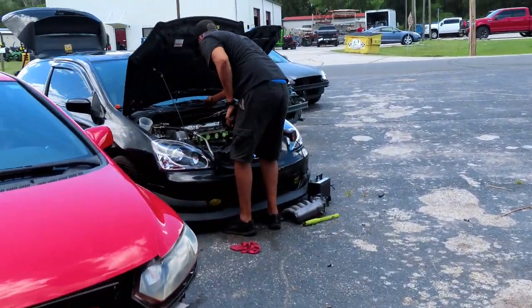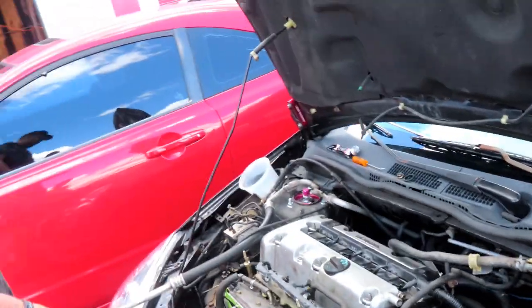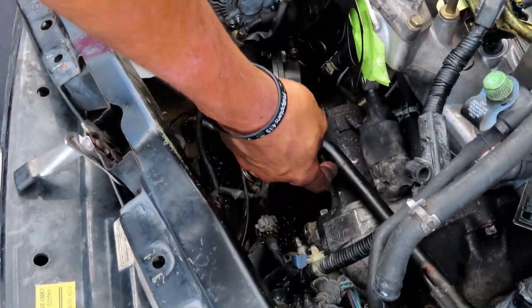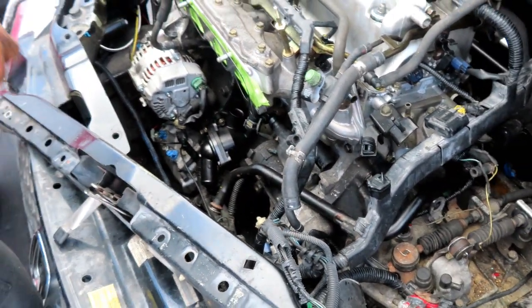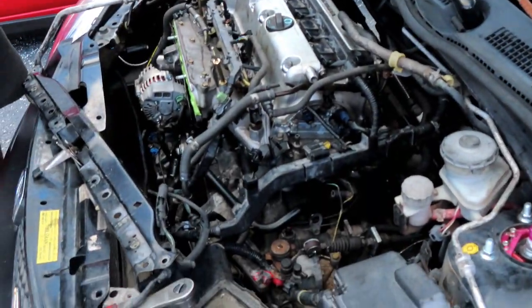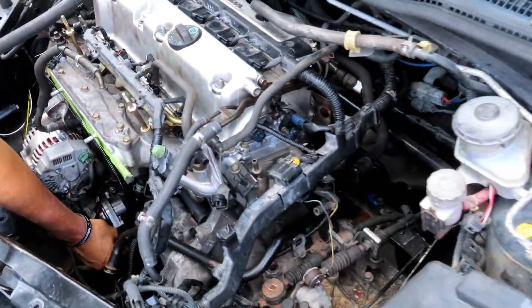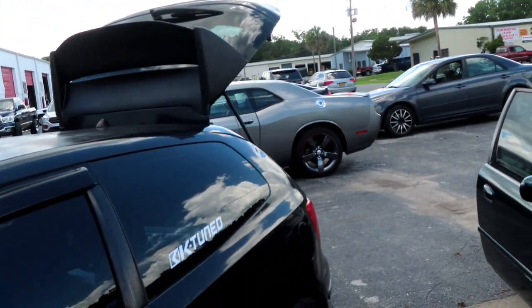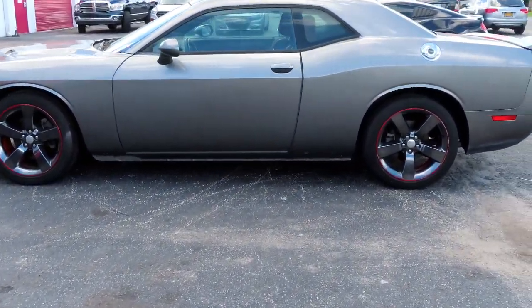I went to check on Geo — he's putting in the water housing pipe and getting ready to put the harness, radiator, and intake manifold back on. We'll get you guys a video when we get it cranked up and show how it drives, and we'll get it on the dyno and tune it too.